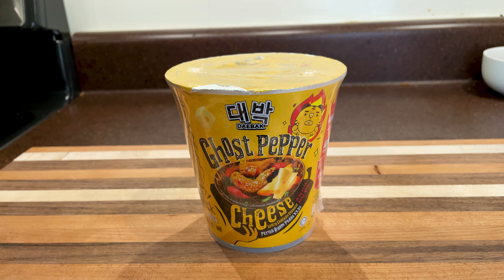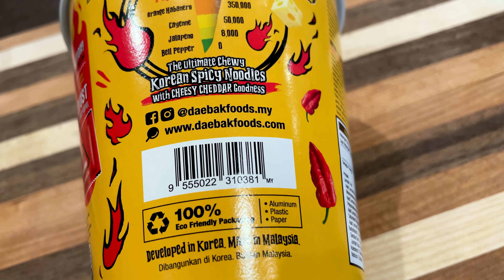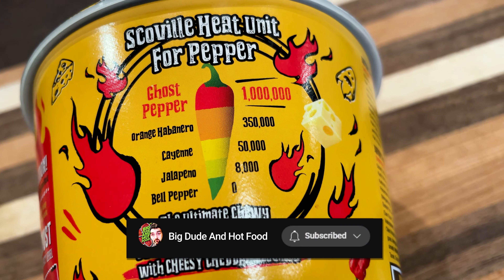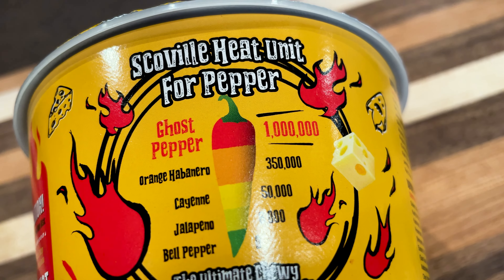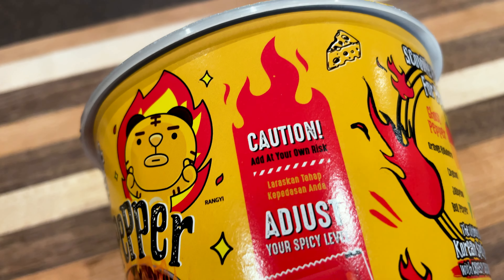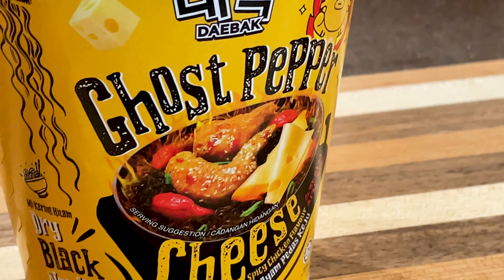These are the black noodles similar to what we had before that were just the ghost pepper flavored stuff, which is really actually pretty spicy, so I'm hoping we get something similar with this. I'm guessing it's probably the same level with the cheese — maybe it'll just cut the spice a little bit. They're really saying adjust your spicy level — Caution! They want people to know this thing is hot, and it is with the spicy chicken flavor as well. So this is actually Ghost Pepper Cheese Spicy Chicken Flavor.